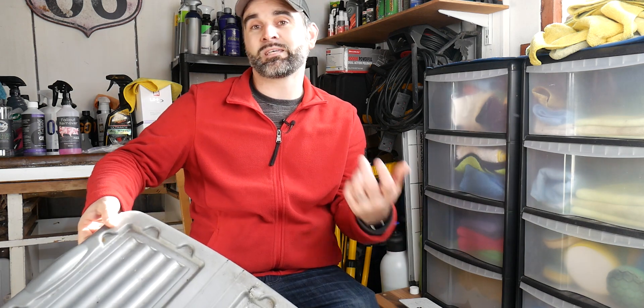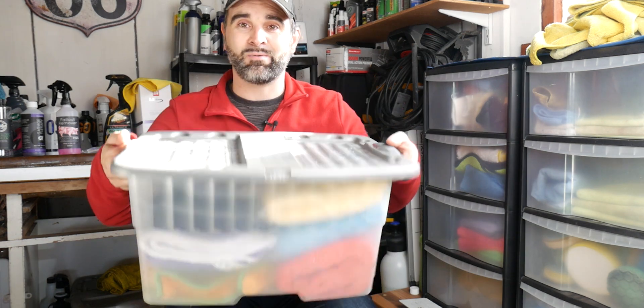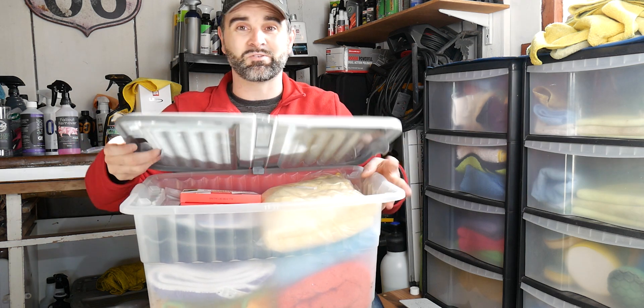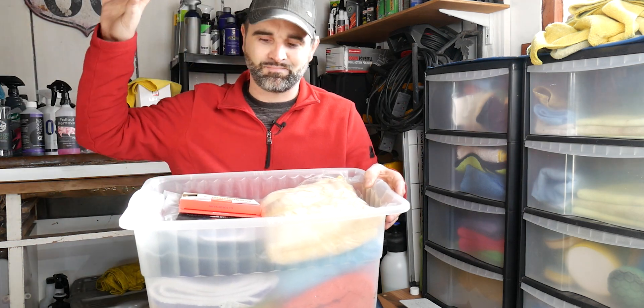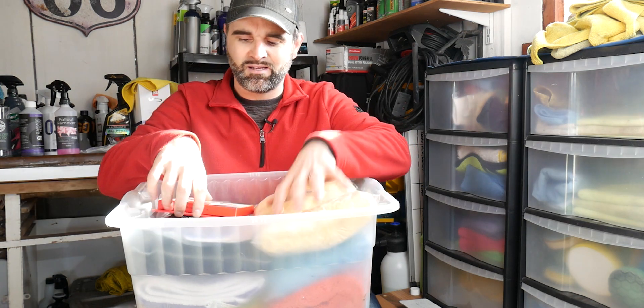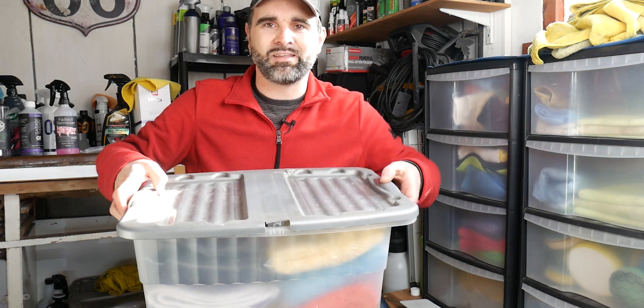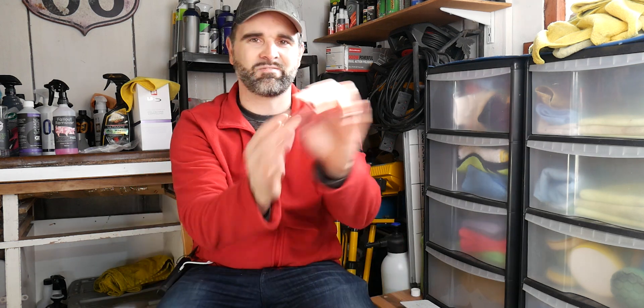The other method of storing is how I store my drying towels and brand new towels — in a box like this. You can also use boxes which is how I used to store them before I got the garage. In this one I keep brand new towels, cloths sent out to test, polishing pads, and so on. These cost about five to ten pounds and you can pick them up from your local hardware store or household store.